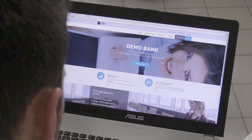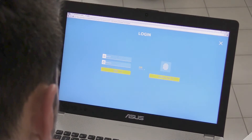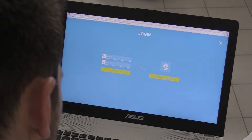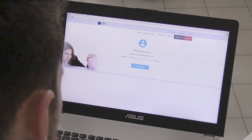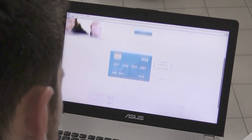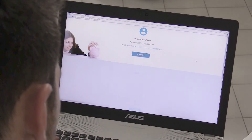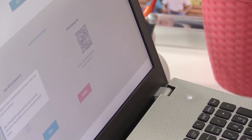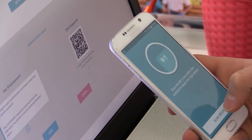In order to switch your authentication method to FIDO, you'll have to login to your bank account. To use FIDO, all you have to do is register your device. Scan the QR code and use your fingerprint to complete the registration process.